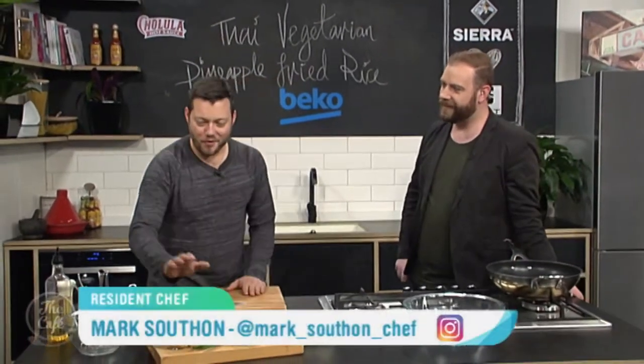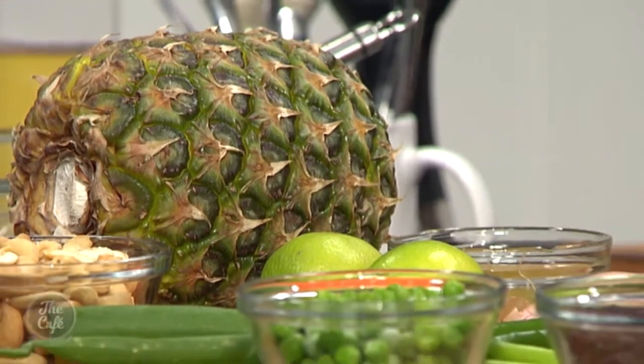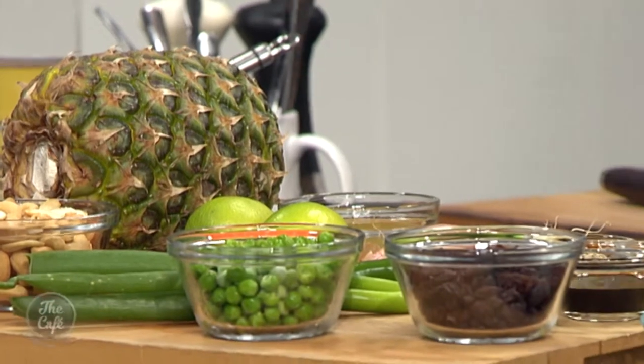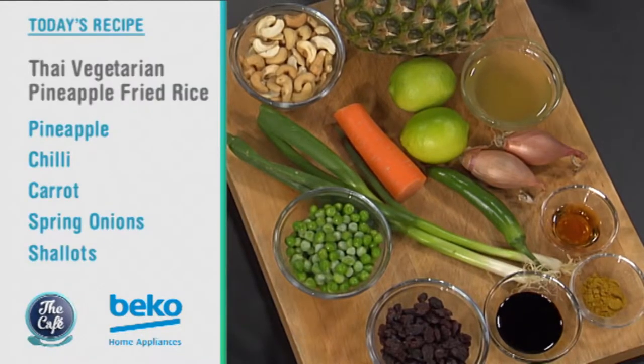Last week in the Beko kitchen it was a Taiwanese haven, but today we have got Thai on the menu. Mark, I see you're going to do a wee Carmen Miranda with that pineapple. Yeah, I've been inspired from Taiwanese week - we've got a pineapple here, we're going to hollow it out and put it in the fried rice. And for once you're actually going to do something, not just stand there and twizzle your wooden spoon. That's dangerous, we know how that could go.